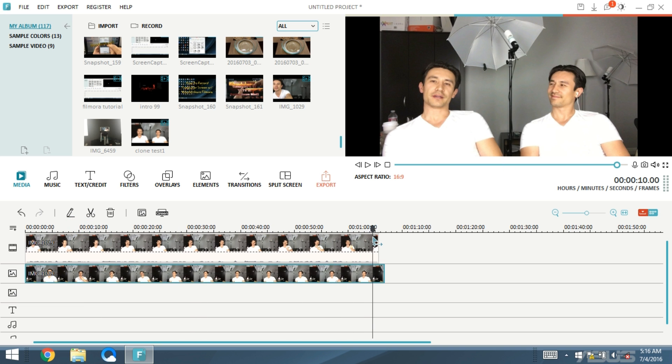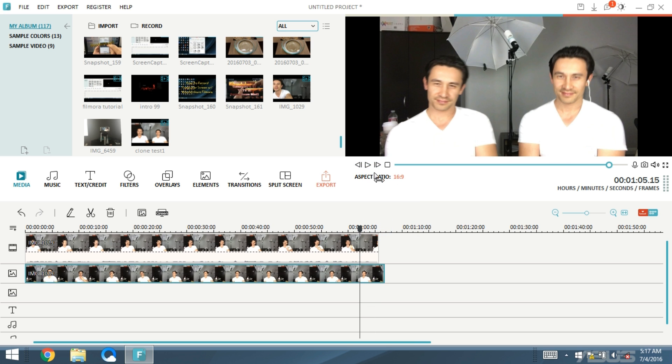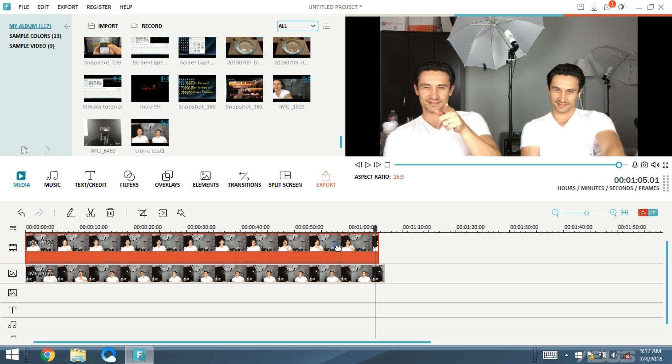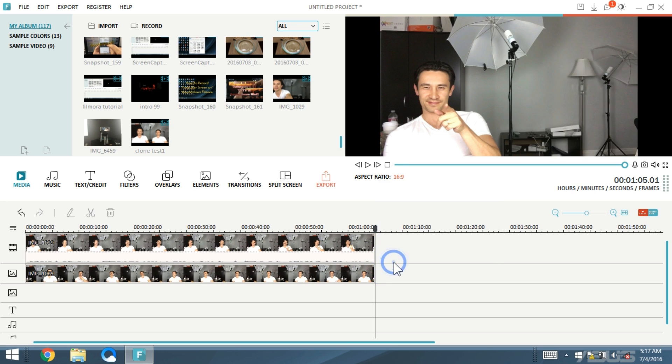Let me go to the end here. I don't want to see myself getting ready to get up and move over, so I'm going to cut it right there. I'll also cut the same spot on the PIP clip below — highlight it and cut it. Now I have two end pieces to delete, and I'll delete both of them at once — both clips will disappear.